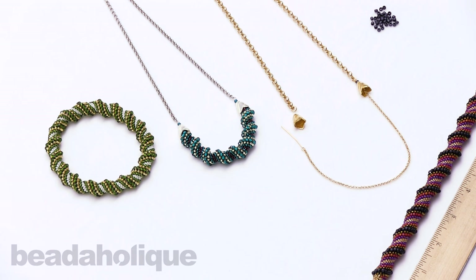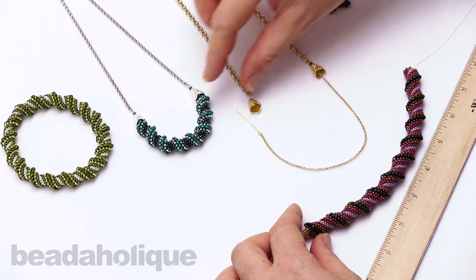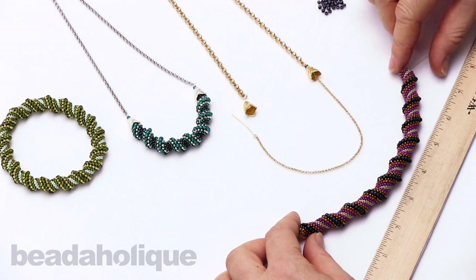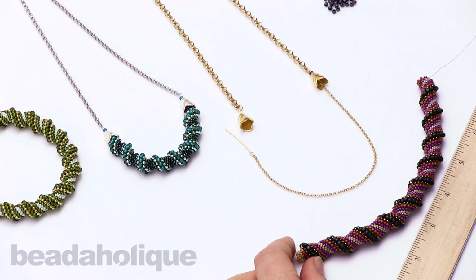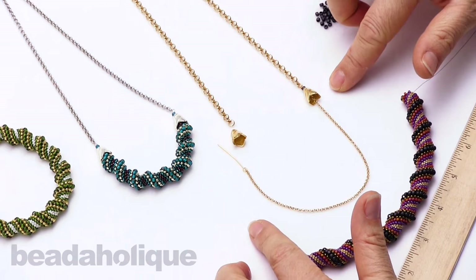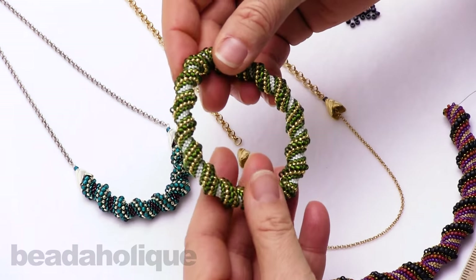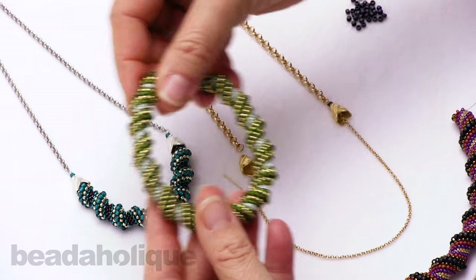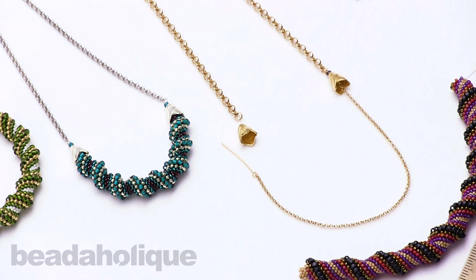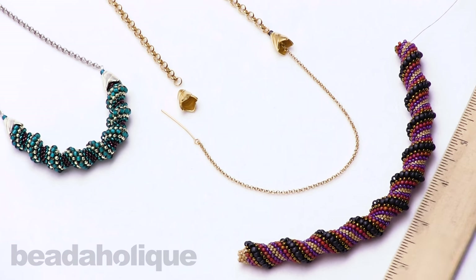Hi, this is Alexandra at Beadaholique here to show you how to make a necklace using a Cellini spiral woven focal piece. I have about a 7-inch section of Cellini spiral that I've woven and a 5-inch section, so I have two different sizes of necklace — a 17.5-inch and about a 32-inch total. These are variations on the Cellini spiral, which I absolutely fell in love with as soon as I saw it on our site. It was love at first sight.